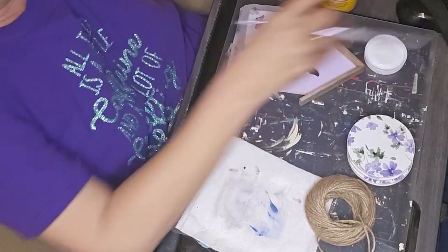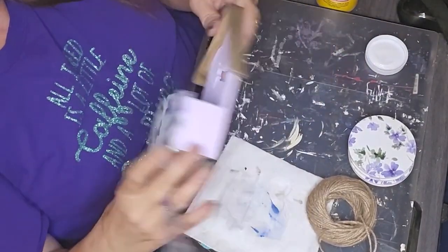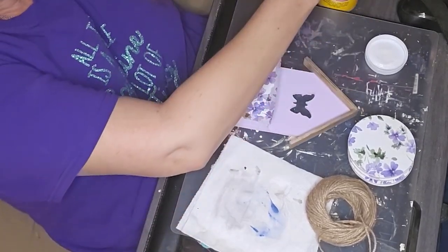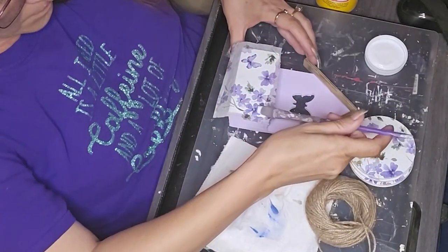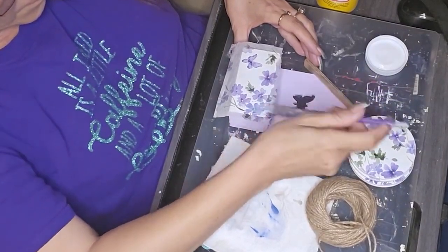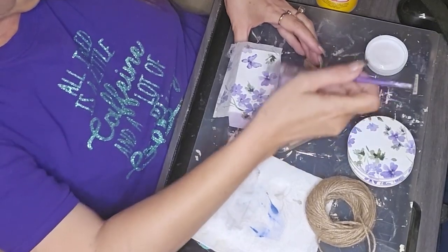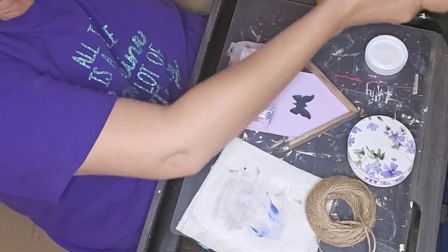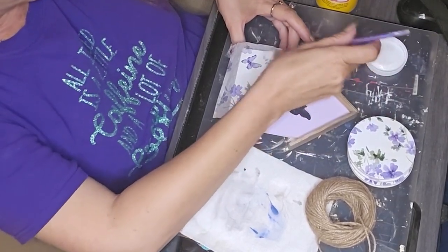I didn't include all the painting, and I had to do the iron-on method off camera. I had painted the front white and the rest of it in the lavender sachet, added the Mod Podge on the white section on the front and then let it dry completely. Then I took it over and used my iron to apply the napkin using the iron-on method.